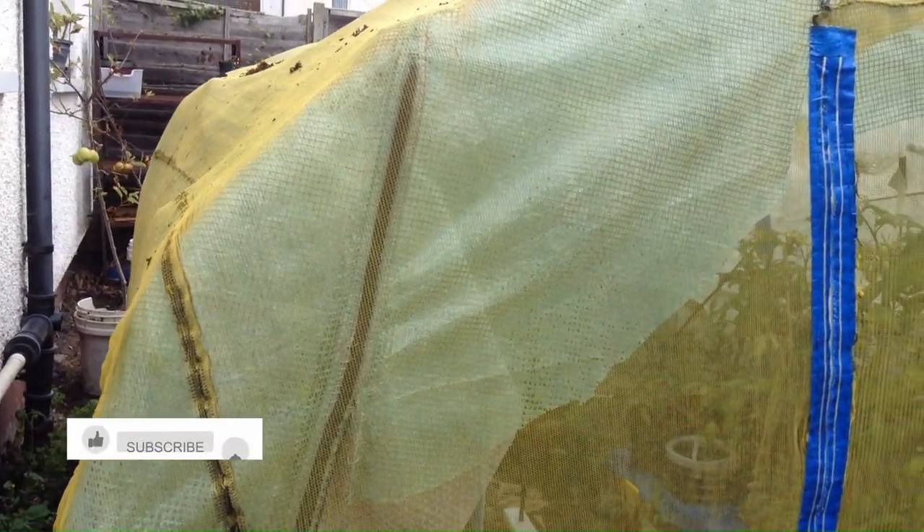Hi, welcome to the channel. There comes a time when you just have to accept that something hasn't worked the way you wanted it to, and my DIY polytunnel is one of those things.